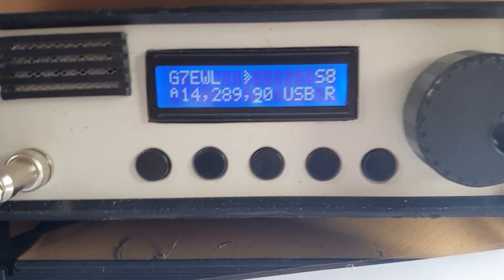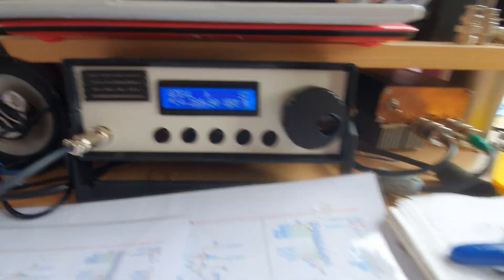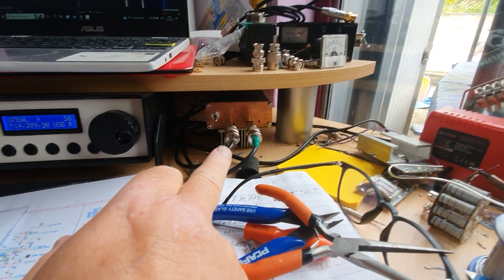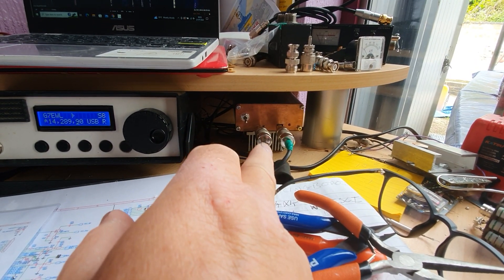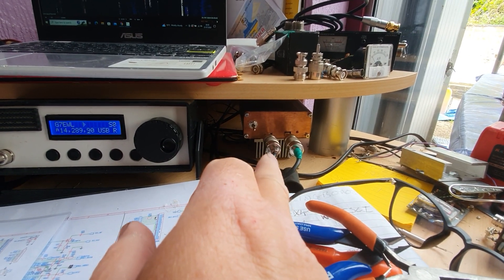Lots of modern radios come with waterfall and spectrum scopes, which is something I've never had on a radio before, so I've never missed it. Lots of people told me how useful it was, and I wasn't going to go down the expensive Yaesu or Icom transceiver route. So I thought I'd have a go at making my own. Let me spin the camera around - there's the radio you've all seen before, and there's the PA I made using the kit from Ali - an excellent bit of kit, really pleased with it.